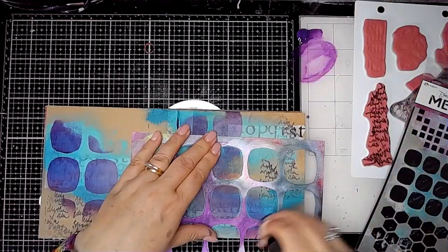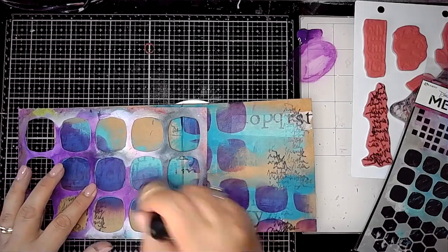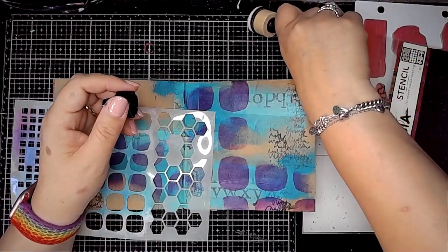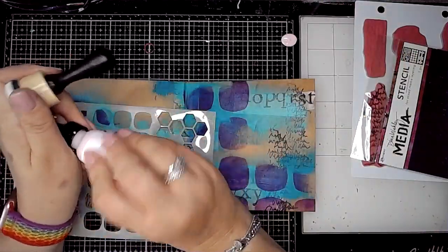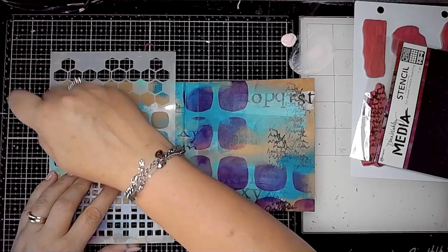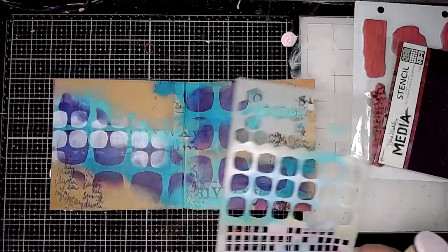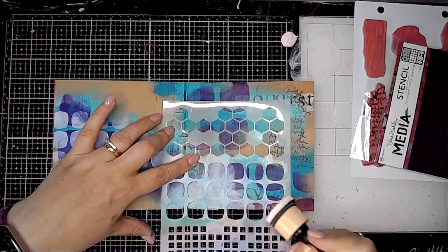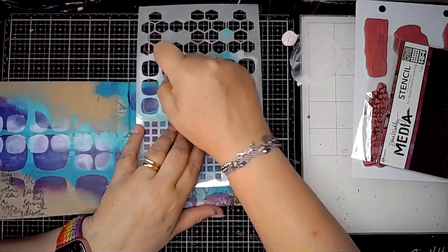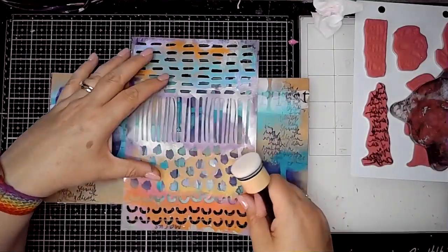This is the Squoval Stencil, also from Dina Wakeley, and I'm using a blending tool to add a little bit of that paint. I got some on my blending tool and rubbed it around on my glass mat to remove excess, because I didn't want it too opaque. Then this is Carnation — too much came out, which is typical — and again a clean blending sponge going in with this stencil whose name I cannot remember. If you happen to know what it's called, please feel free to put it in the comments below.